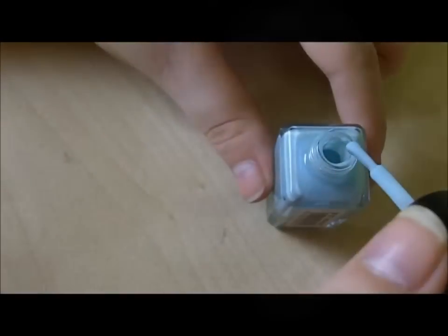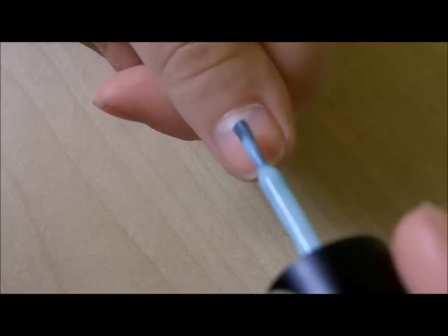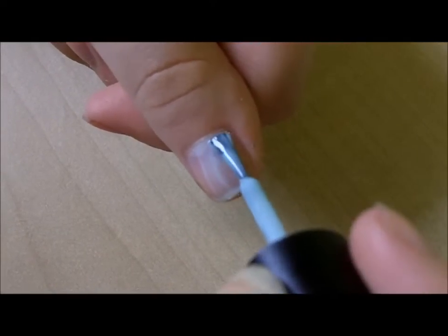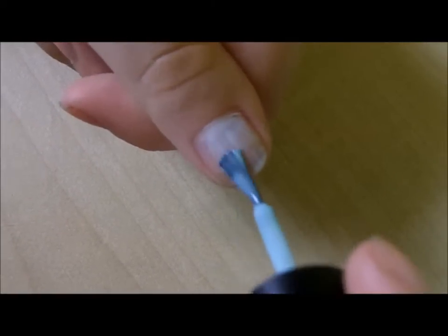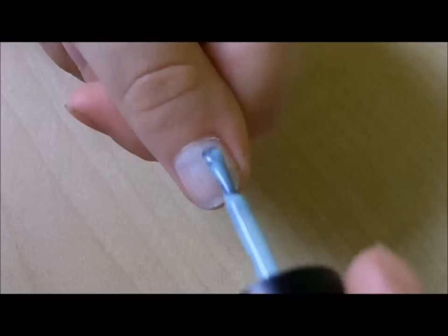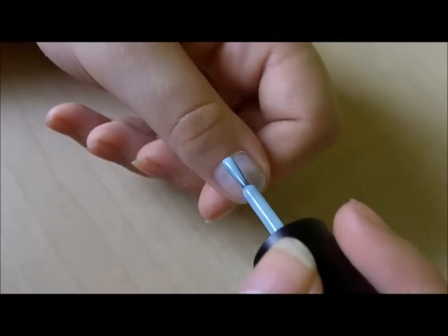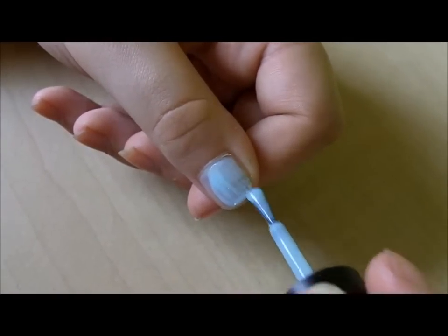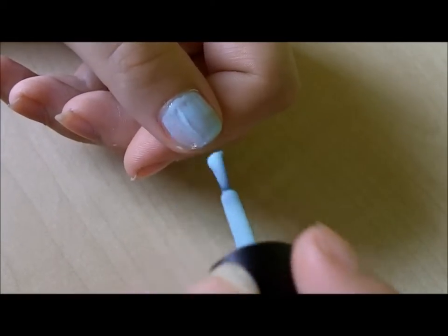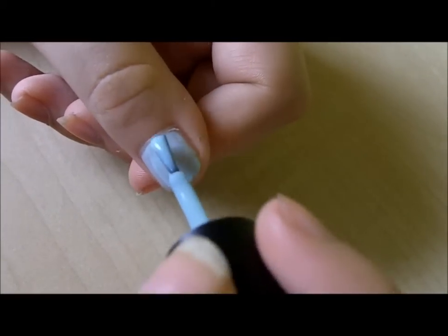You want to start off by getting rid of any excess on the side of the bottle and just doing one sheer coat on your nail. As you can see here, you can see the colour, and when it dries it's more opaque, but just one sheer layer and then let that dry. Once that's dry, go over for a second layer — it doesn't have to be perfect, just as if you were painting your nails normally.